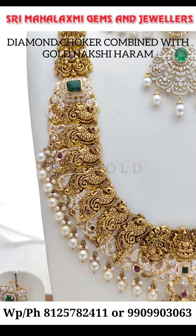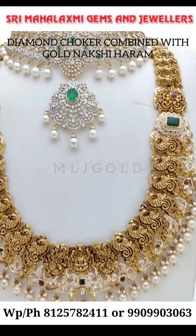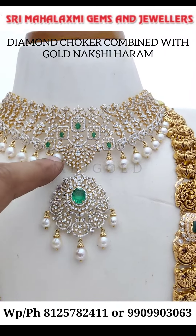This is a peacock and Lakshmi Devi locket. This is a diamond choker. This locket is detachable. This locket will be used as a pearl — you can use it as a pearl.